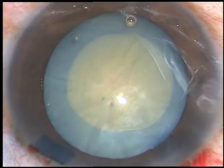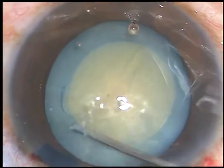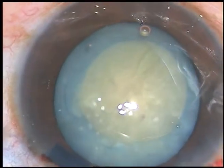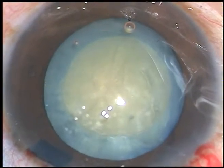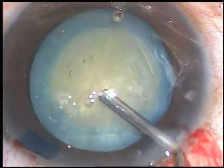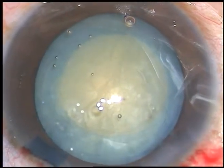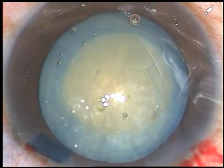We can complete the case through this rhexis because the cataract is not very hard. It is a medium density cataract — nuclear sclerosis is about grade 3 plus.